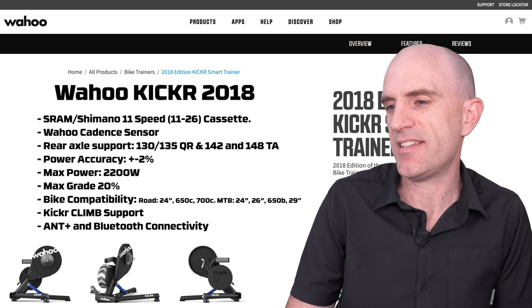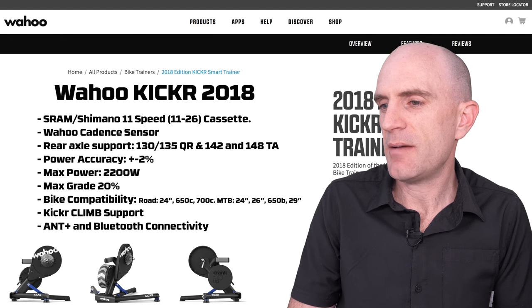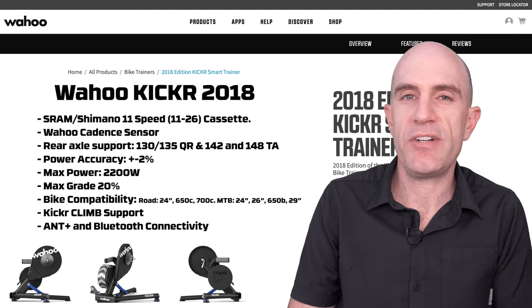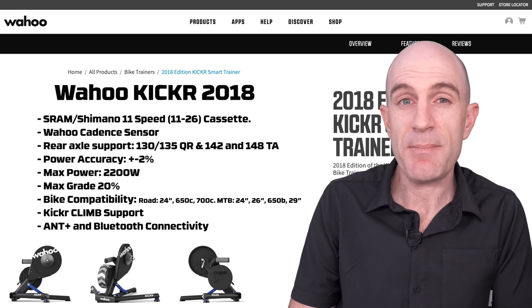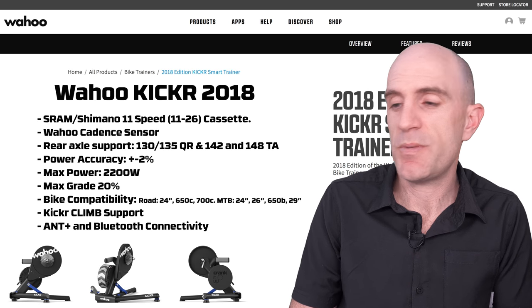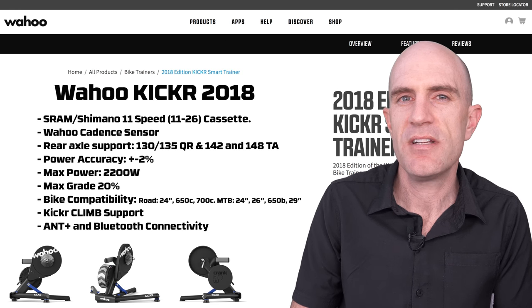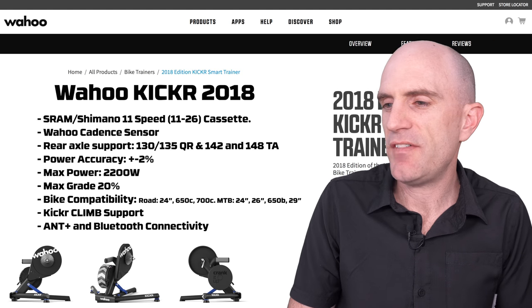Over to a full tech spec rundown of the unit itself. It ships with a Shimano 11-speed 11-26 cassette and comes with a Wahoo cadence sensor in the box. Rear axle compatibility covers 130 and 135 quick release, and the adapters in the box support through axle. Power accuracy is claimed at plus or minus 2%, maximum power 2200 watts, with a ton of braking force — it can simulate gradients up to 20%.